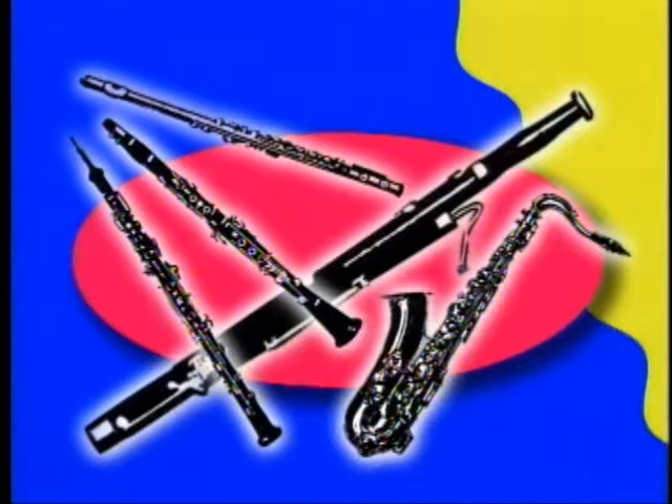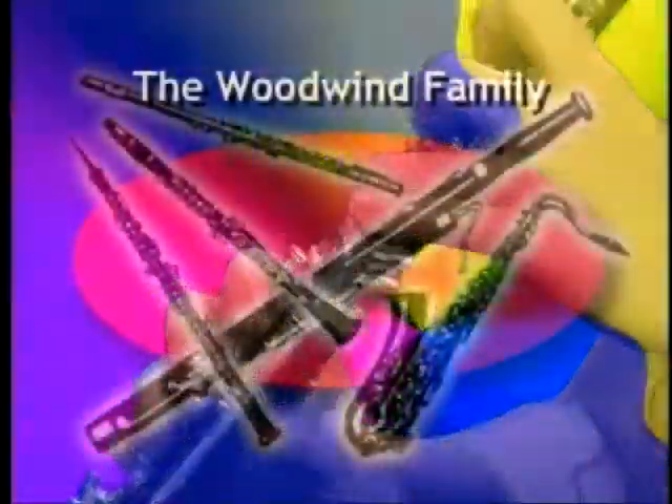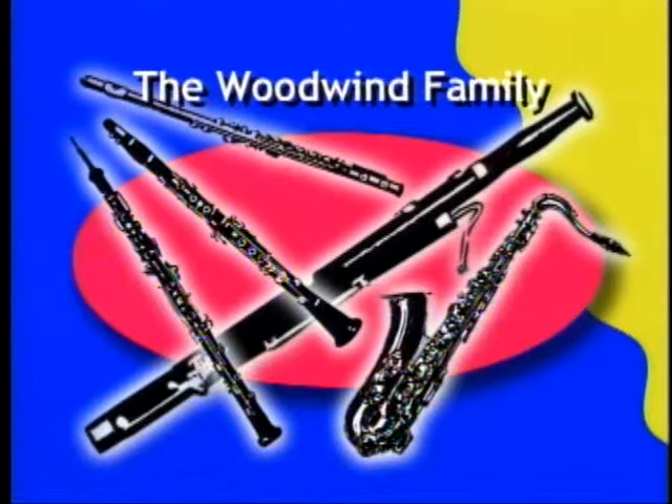This family happens to be one of the largest musical families. Like the Jacksons? Not quite. These are made of wood or metal, and they have long soundpipes with lots of holes in them. Give me one more hint and I think I've got it. By covering the holes with your fingers or by pushing down the keys, you make different notes. We've got to be talking about the woodwinds. Let's take a closer look.